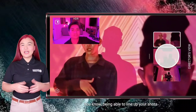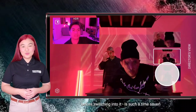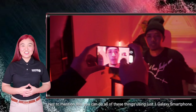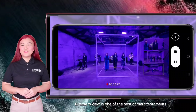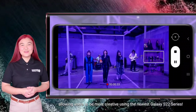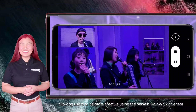Being able to line up your shots and automatically see your actual frames per camera lens before switching into it is such a time-saver. Not to mention that you can do all of these things using just one Galaxy smartphone. Director's View is one of the best camera testaments to how Samsung is catering to the new generation of mobile filmmakers, allowing users to be more creative using the newest Galaxy S22 series.